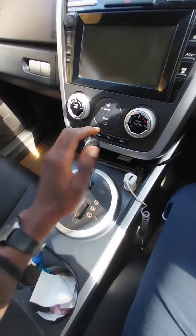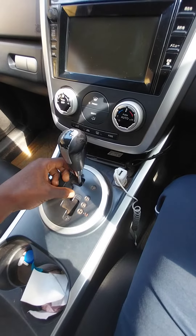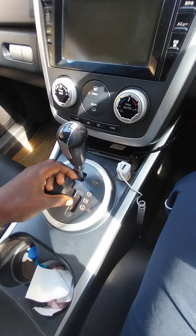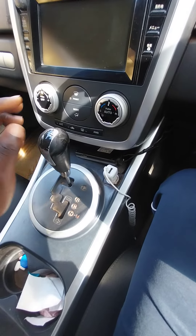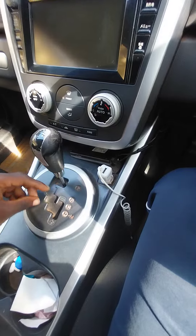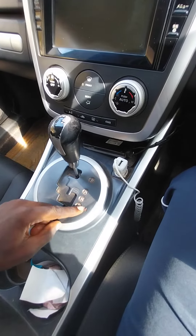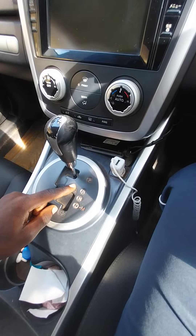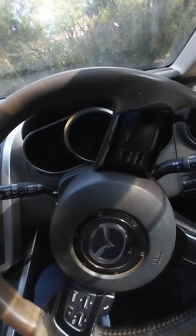When you look at the gear lever, it has parking, reverse, neutral, drive, and manual. It also has automatic and manual transmission. The manual transmission is when you move to M, which is manual — plus and minus. Minus removes a gear, plus adds a gear.